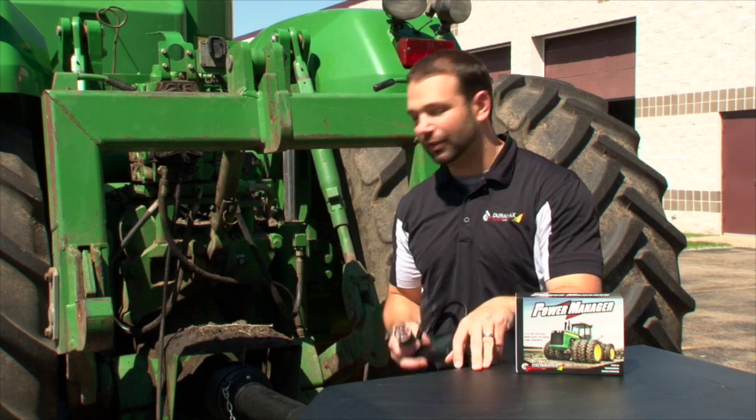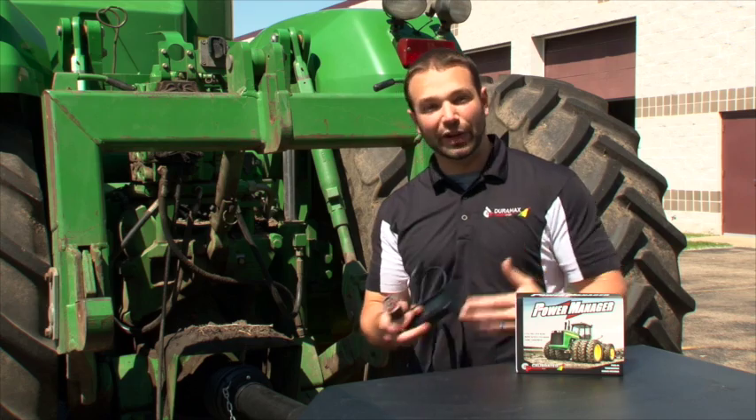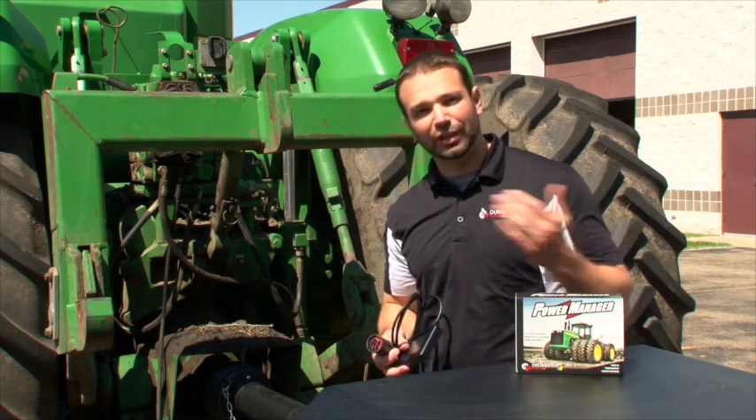So what we're going to do now is run this tractor in the stock configuration, show you what kind of power it makes, then go ahead and tune it with our Power Manager and show you the difference.